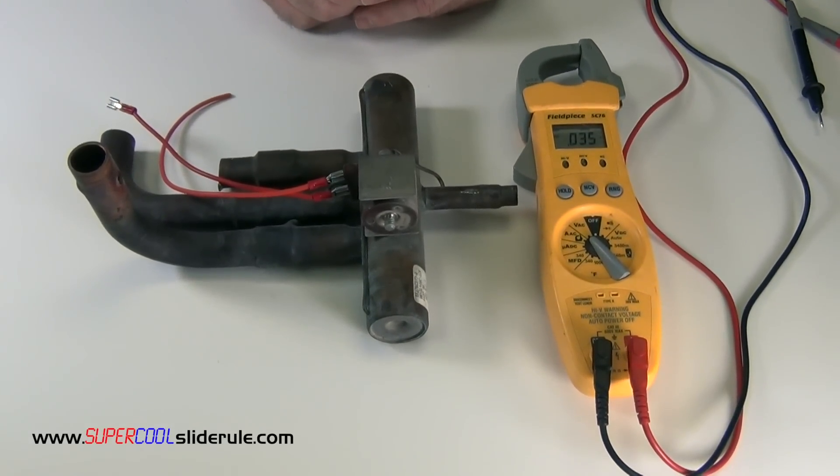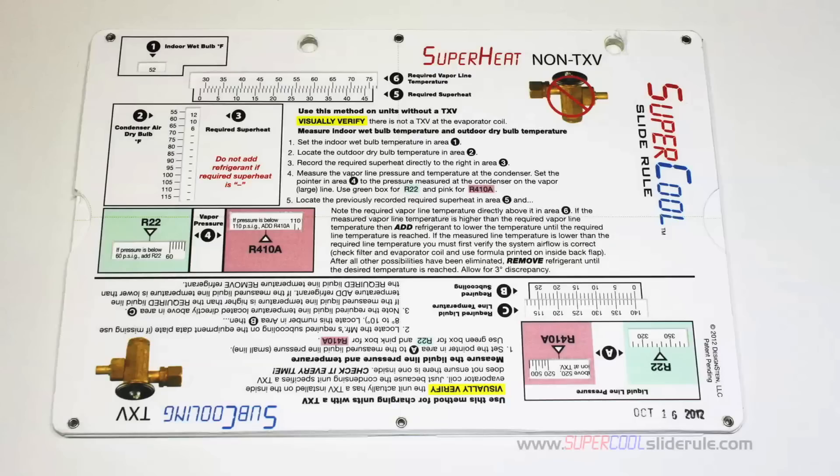Thank you for watching our tutorial. Please stay tuned while we introduce you to the super cool slide rule, guaranteed to save you time and money. I'd like to take a minute to introduce you to the coolest tool in the HVAC industry.